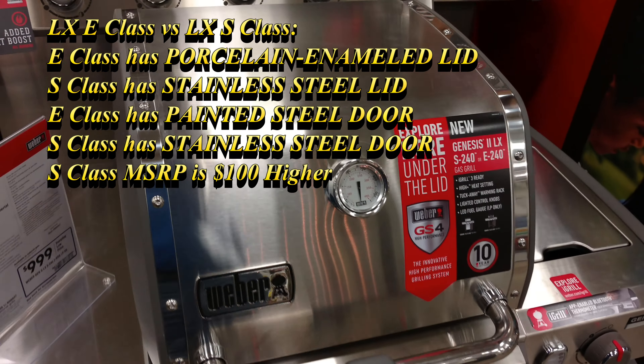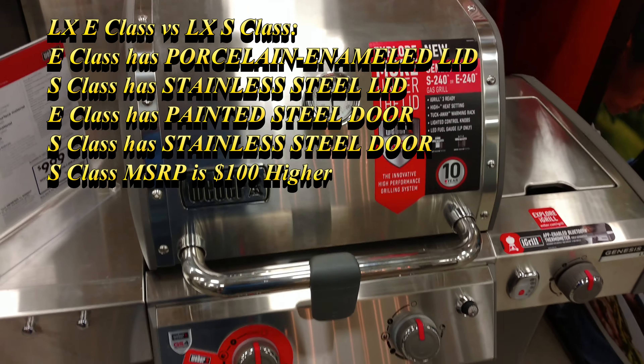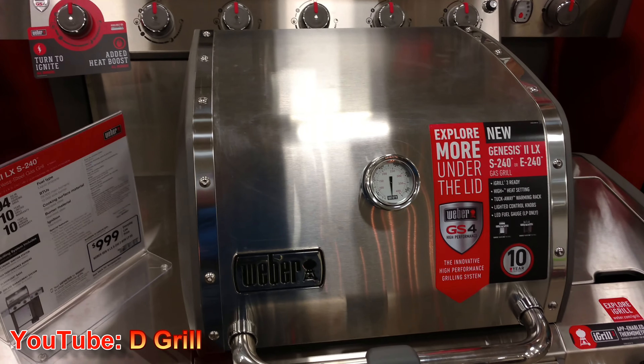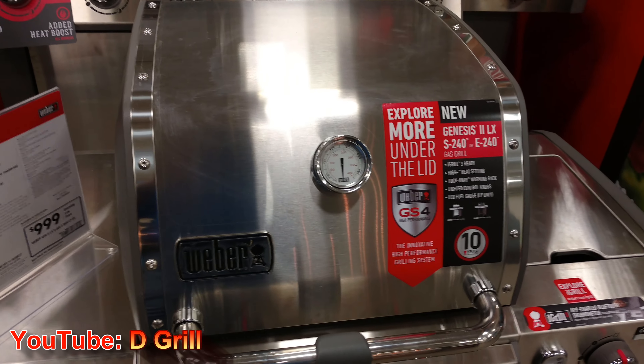This is a nice one if you're just cooking for yourself — this'll work out pretty good, or maybe just you and one other person. If you like this video, give it a thumbs up, tell your friends, and subscribe to the channel.